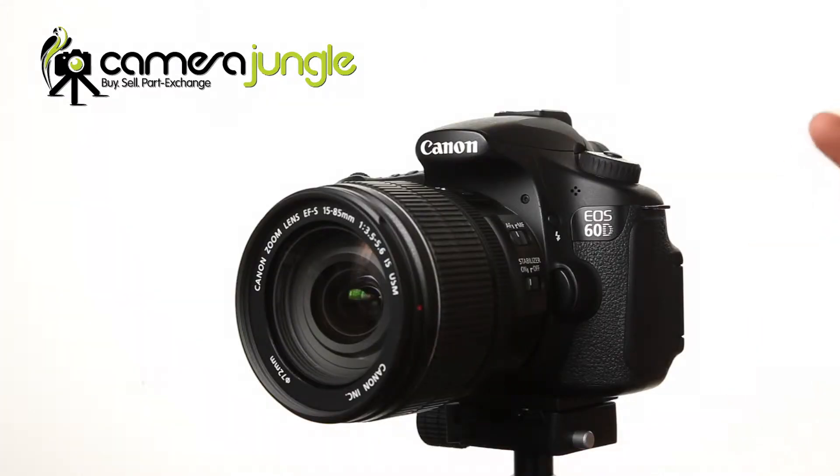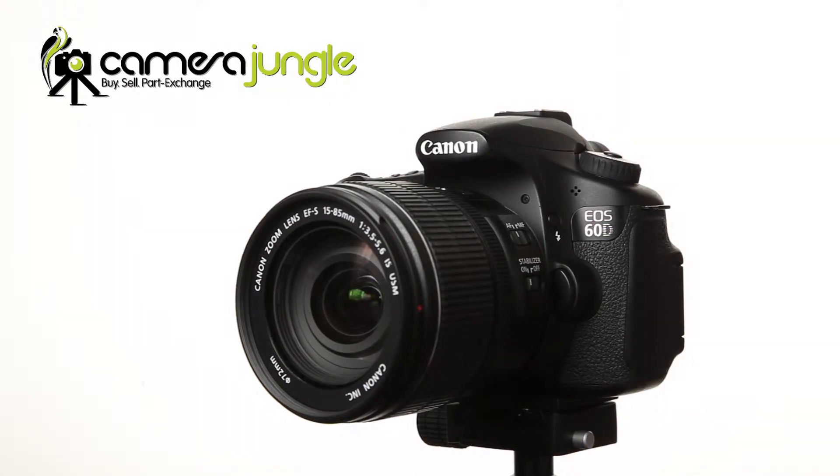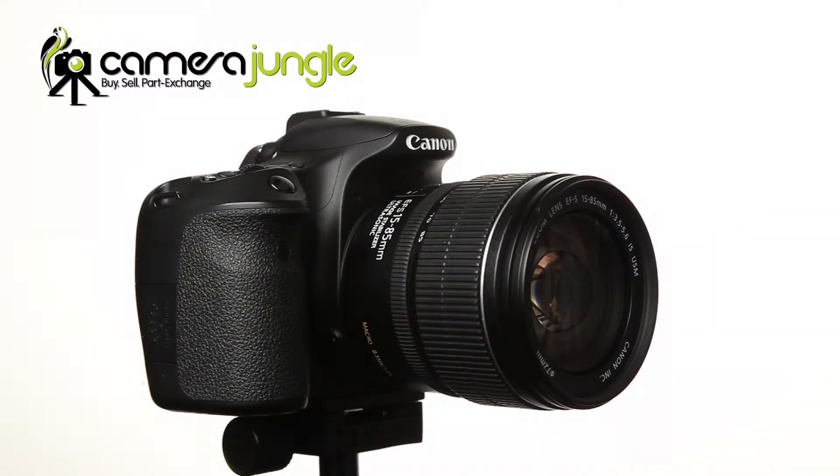Hello and welcome to this Camera Jungle review video of the Canon EOS 60D. This is an ideal camera for any enthusiast photographer. It has a very similar specification sheet to the legendary professional-grade 5D Mark II, but with an APS-C sensor from the also very respectable 7D.